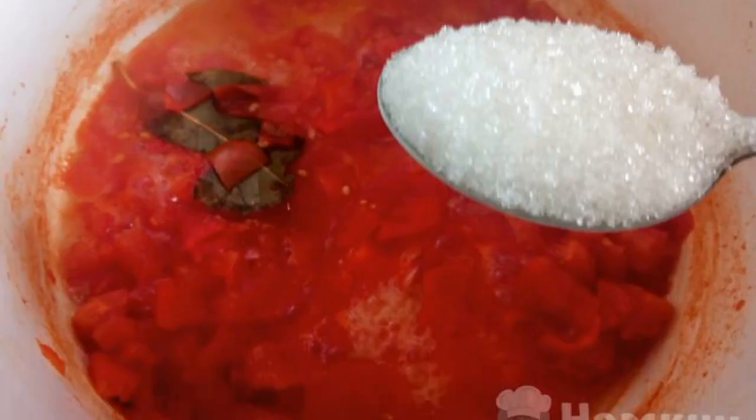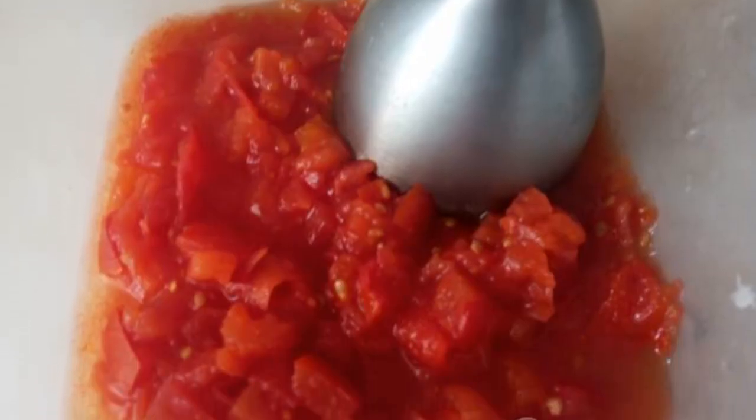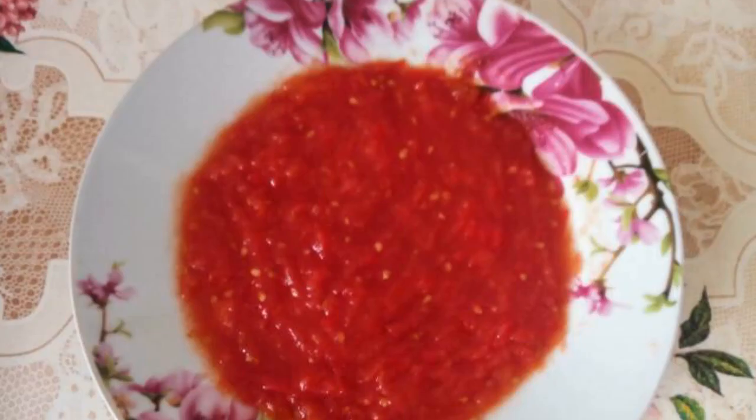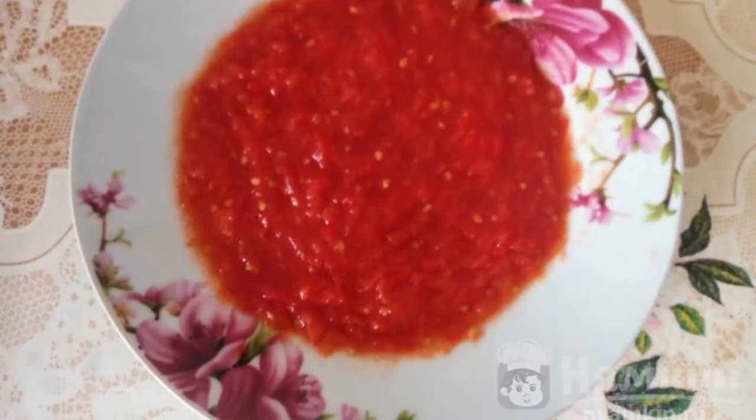Add sugar, mix well, and cook for a couple more minutes. When the tomatoes are boiled, remove the paste from the heat and chop with a blender. Homemade tomato paste is ready. Enjoy your meal.